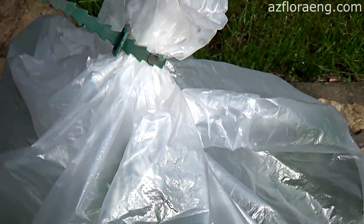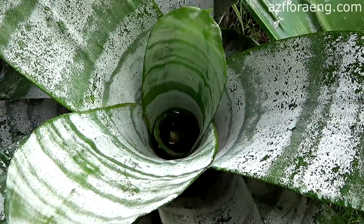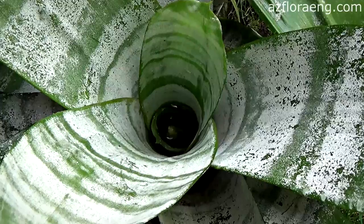If the plant is kept in the open air and covered by precipitation, artificial processing with ethylene is not necessary. After that, the rapid formation of the flower stalk begins.